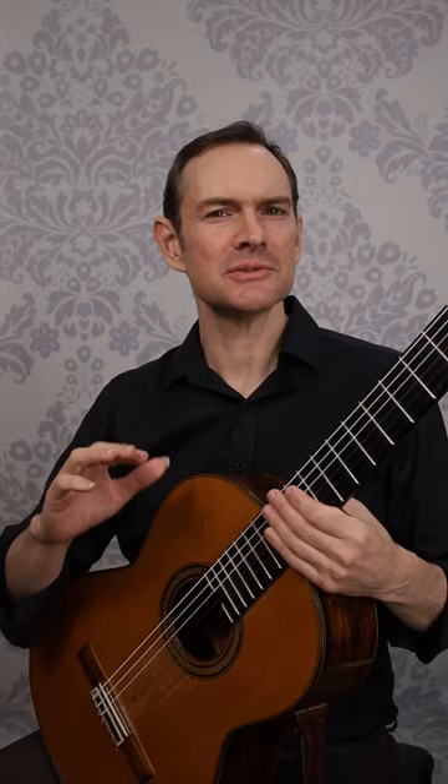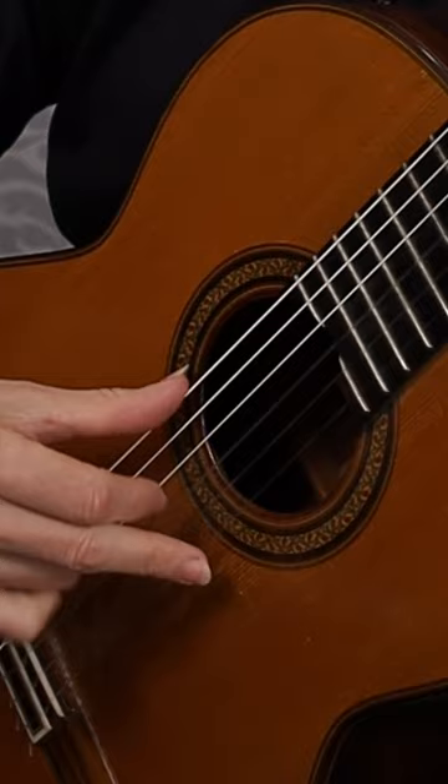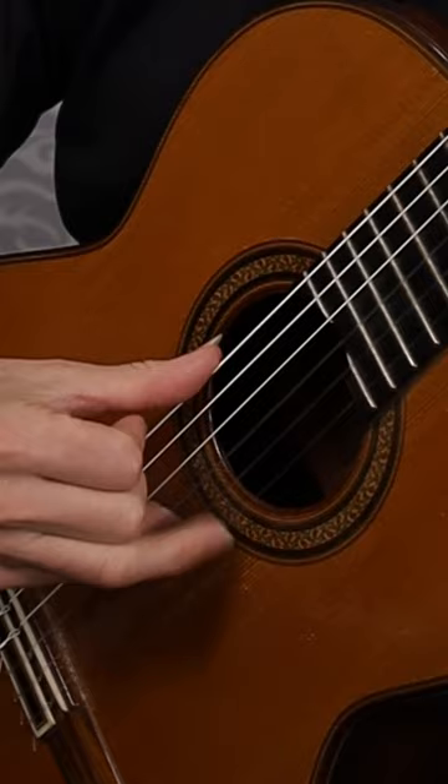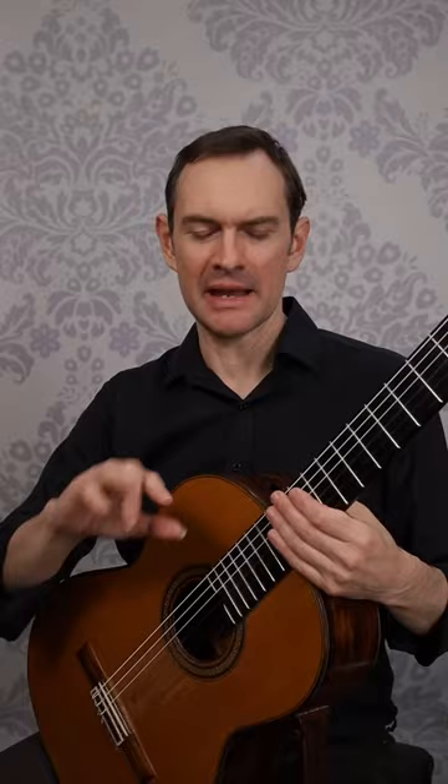So it's a really interesting exercise for your hand. You can also use the middle and ring finger, M and A. And even the little finger as well if you wanted to — a little bit trickier that one — and then also the index and ring.